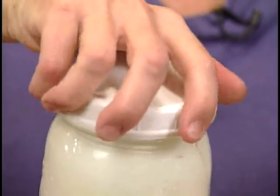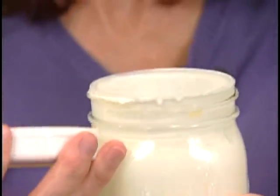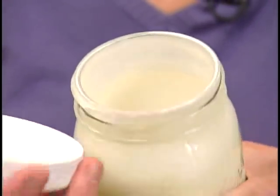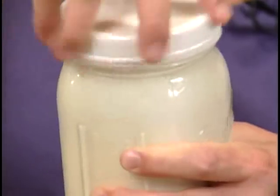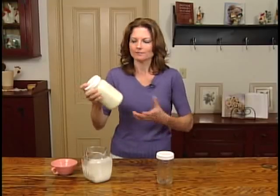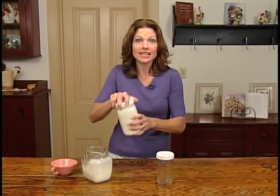Double check the lid. Let's take a look inside and see what's going on. It's kind of foamy in there, isn't it? Got to keep going. I'm starting to break a sweat. This has really thickened up — it's been about four minutes or so. Let's take a look at it.